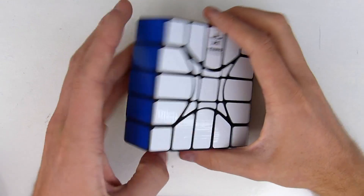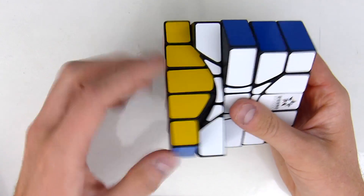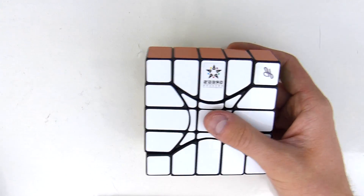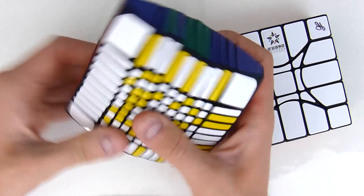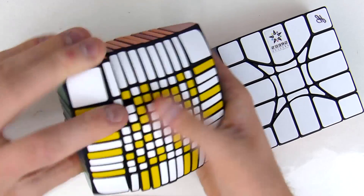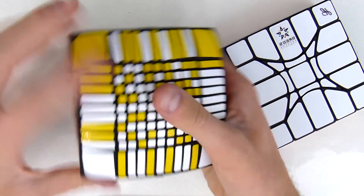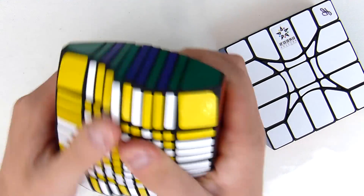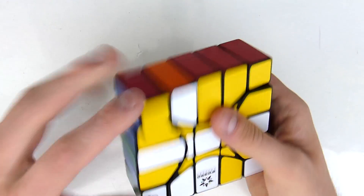Hey guys, most of you know that I like doing big stuff including higher order puzzles like this higher order floppy cube that I designed a few weeks ago. This is the 1x5x5. I've also designed the 1x11x11. Today I want to show you why solving these huge puzzles is actually extremely easy and why it's not more difficult than solving a regular floppy cube — that's something I've noticed when solving this floppy 1x11x11, which is actually quite huge. So let's just scramble that 1x5x5 and see why it's just so easy.